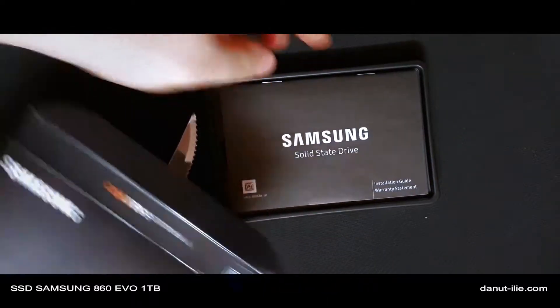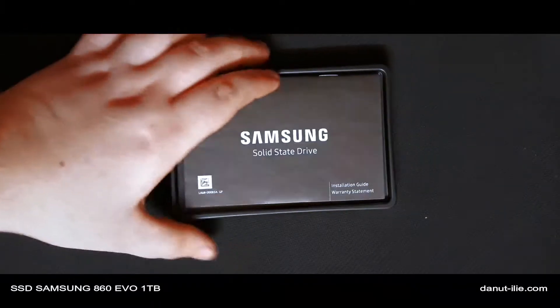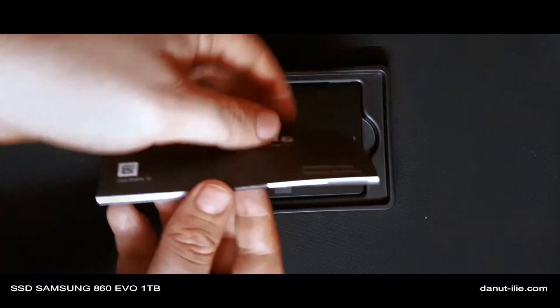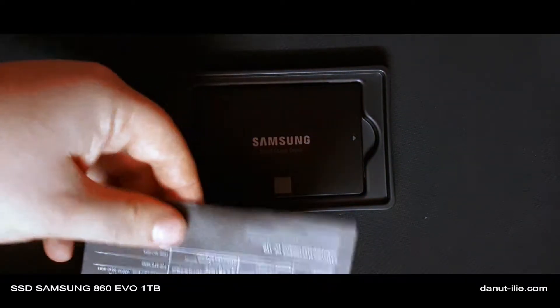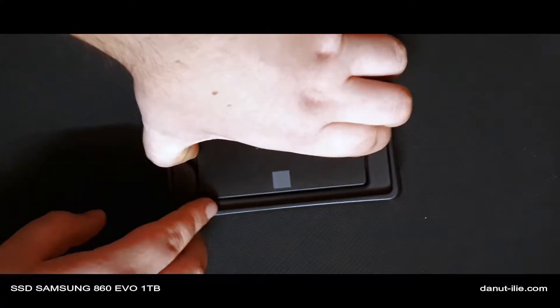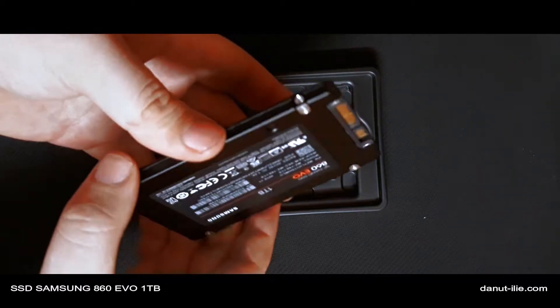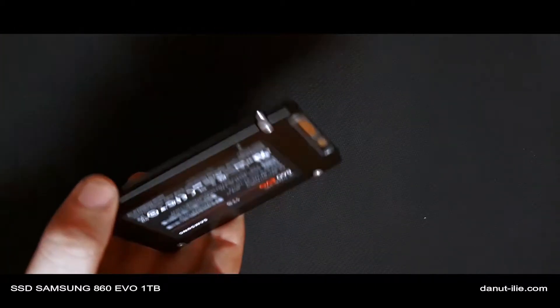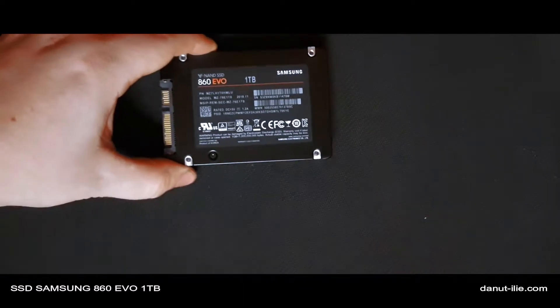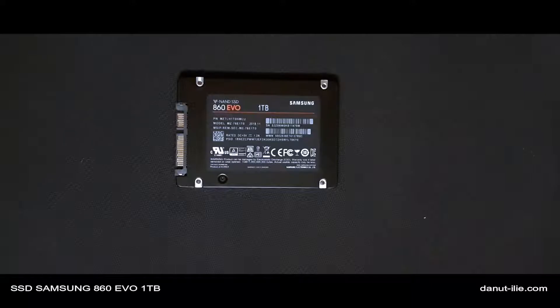Ta-da! In pachet gasim un manual de optimizare pe care nu-l citeste nimeni, nici noi. Si ajungem la partea interesanta — SSD-ul in sine. Asa arata SSD-ul: o bucata de metal, de tip SATA.